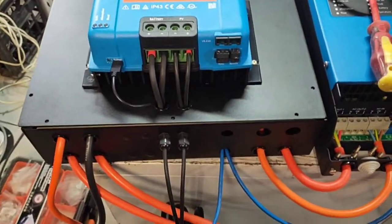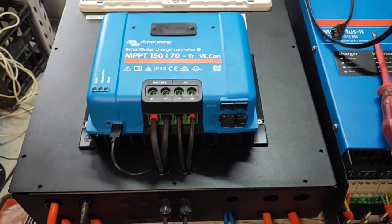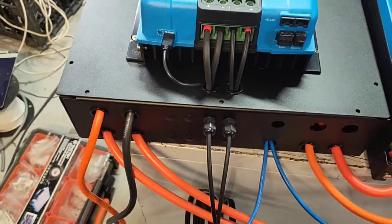Hey Becky, here is your system. I just want to go through a few of the connections for you on one video, and then I'll do another one showing you how to actually start all this up.